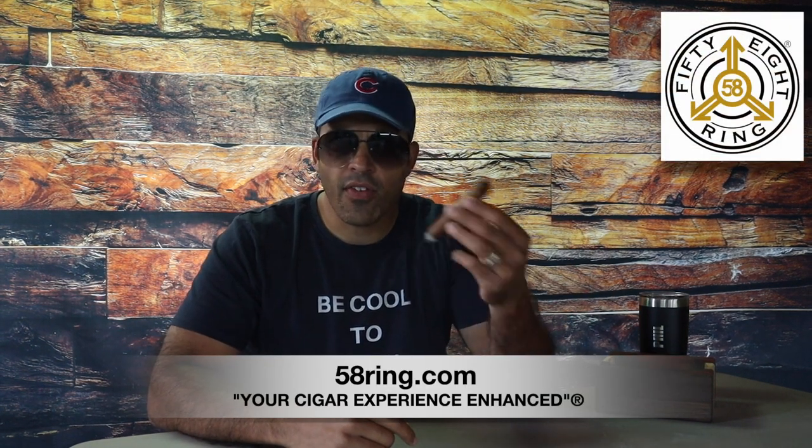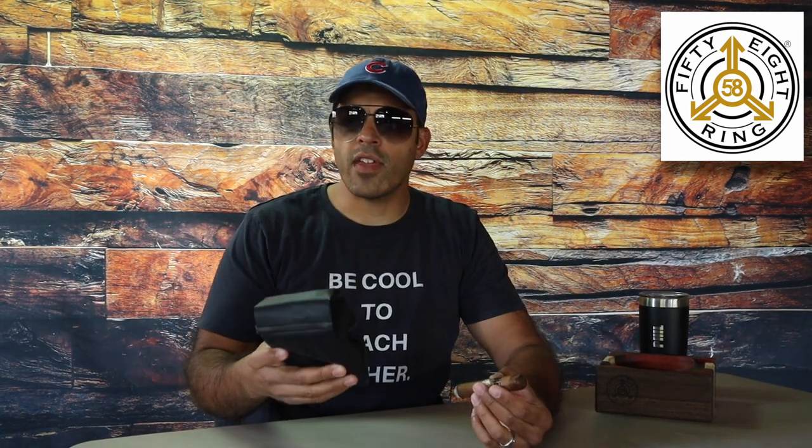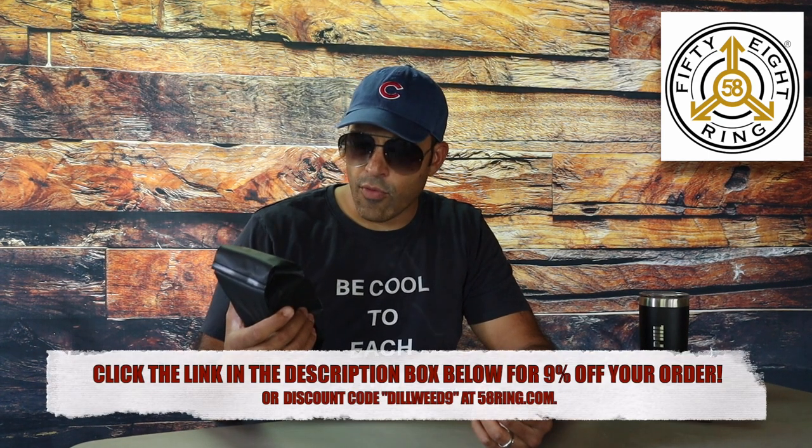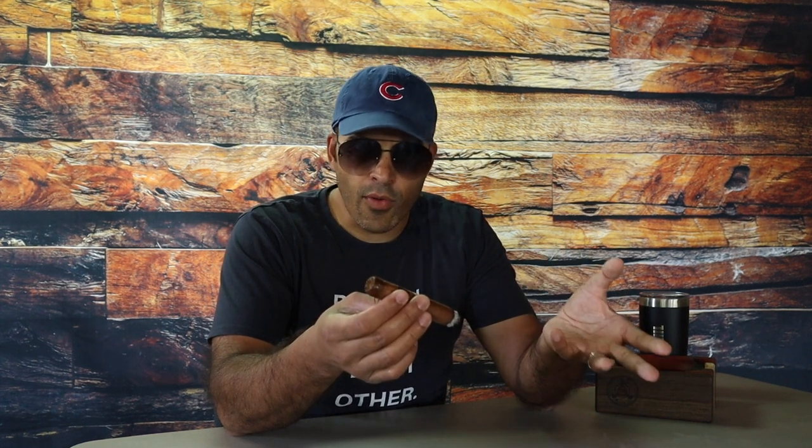I'd like to thank our sponsor, 58ring.com — your cigar experience enhanced. Some people like to enhance that cigar experience with a little bit of coffee. This particular blend from 58ring.com, which by the way is roasted to order, is the Sumatra — the 58ring coffee Sumatra. They do have other blends. As far as the components of the cigar go, the wrapper and binder are both from the Dominican Republic. And then the fillers come from the Dominican Republic, Nicaragua, the USA, and Peru.